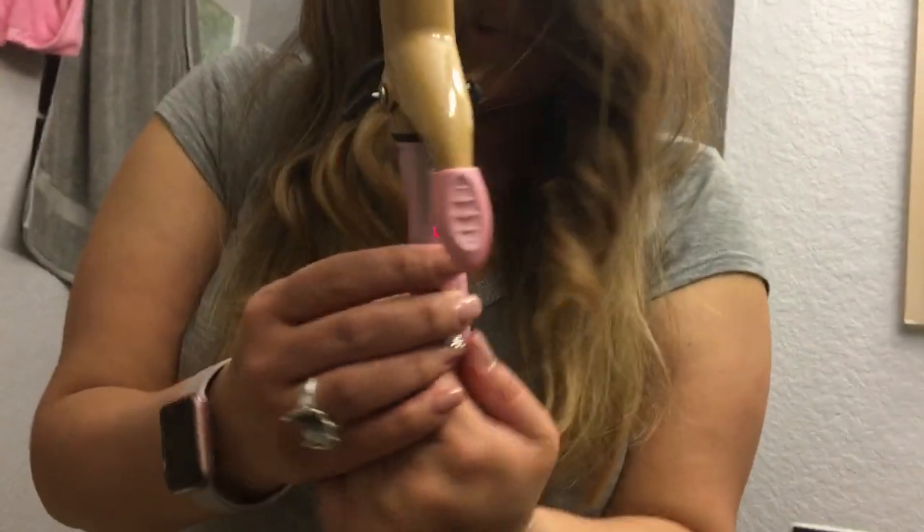Loosen it up a little bit. So, do you want a flowy curl? A little bit looser? Or a beach curl? Beach curl. And I'm shutting it off.